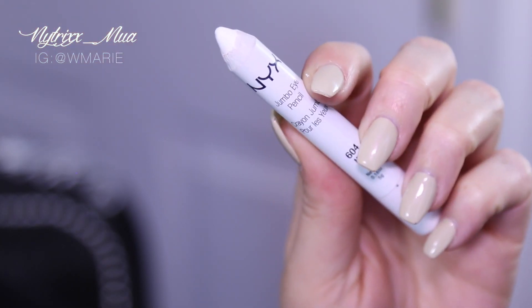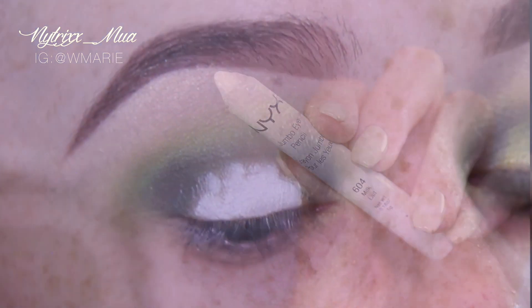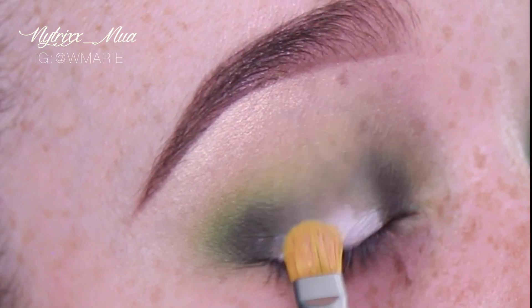Next, it's NYX Jumbo Pencil in Milk, which I've applied to my lid and I'm just going to blend it out.